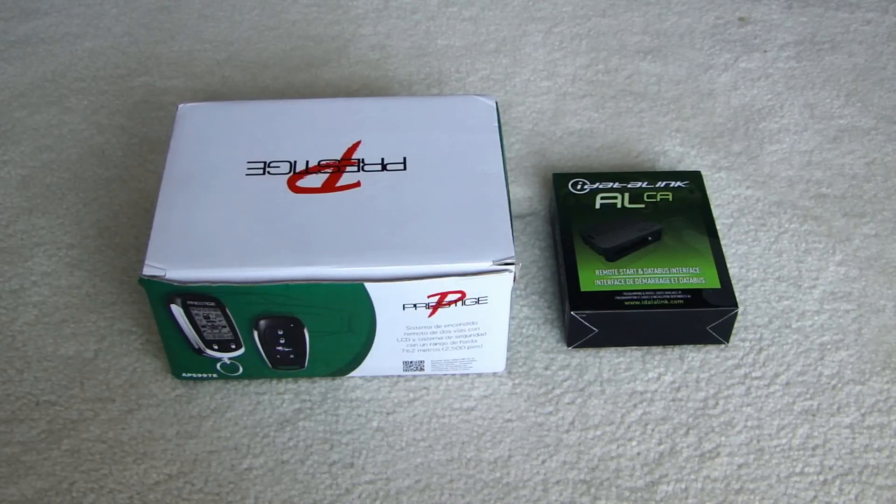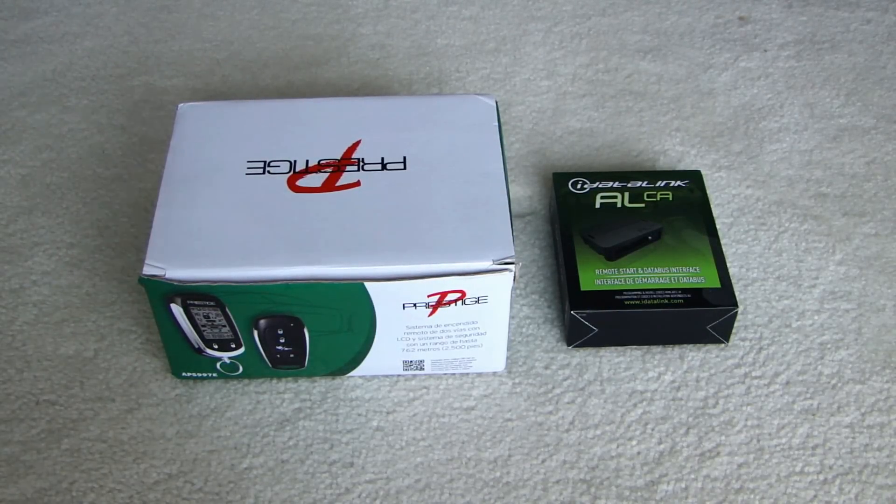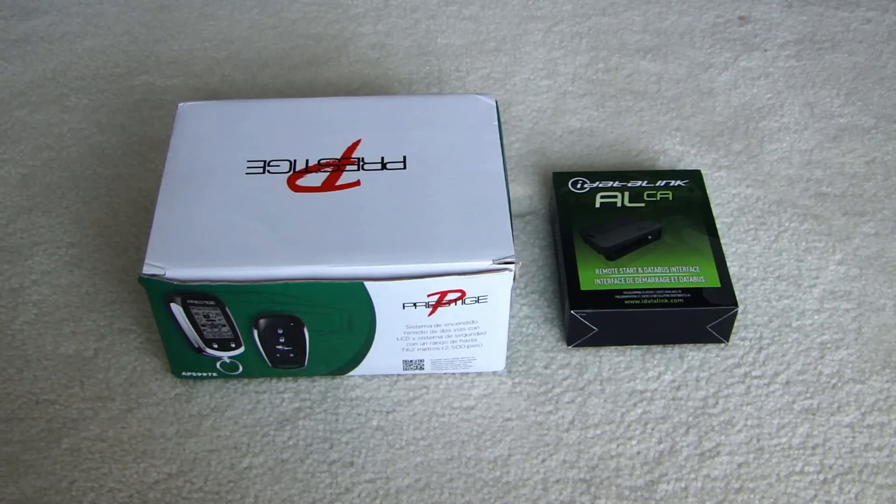Hey, this is Dell2Fast here and in this video I will be showing you how to install a remote start in your vehicle. I'm going to have to break up the video probably into three parts. The reason being is because it does get very complicated if you're not experienced with any type of install in a vehicle, like car stereo or if you've never done any car alarms. This can be very challenging for you.